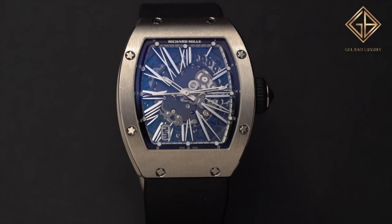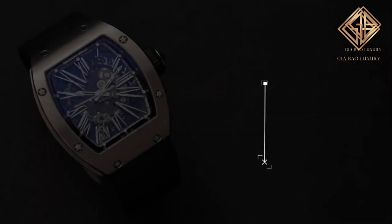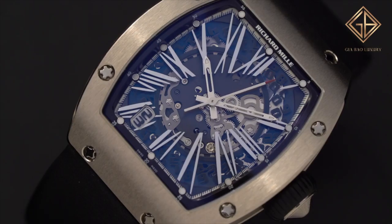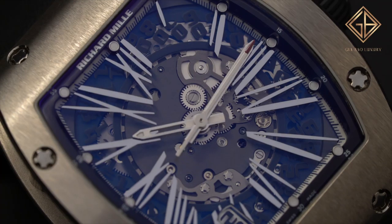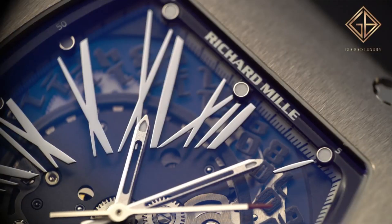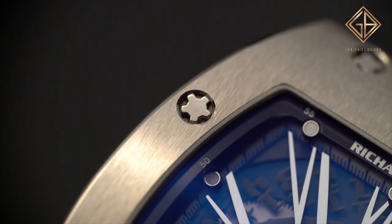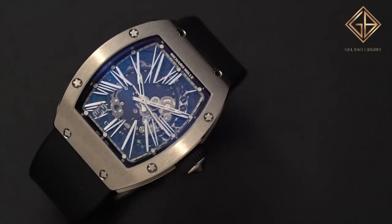At number six, the RM023 Automatic Winding watch, born from its predecessor the RM010. This updated version brings a well-executed skeletonized dial with strong case proportions. Skinny Roman numerals are a central feature, adding to the unique character of the RM023. Priced at $120,000, it is considered one of the more affordable Richard Mille watches. The case is grade 5 titanium, powered by the automatic RMA02 movement, with 30-meter water resistance.